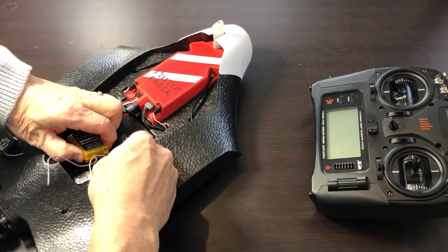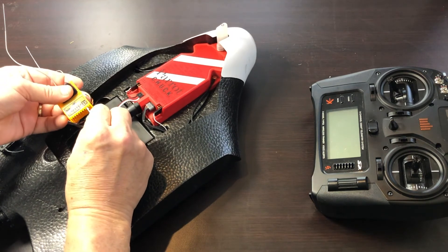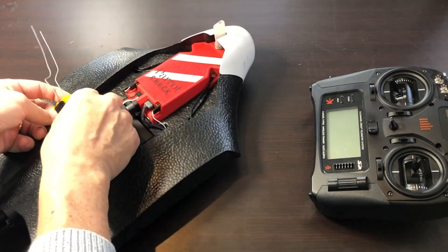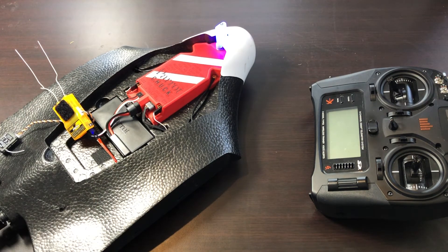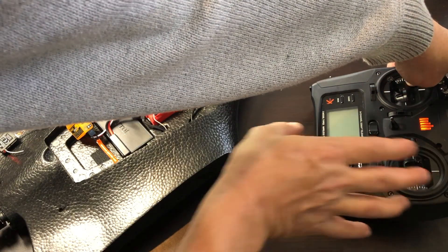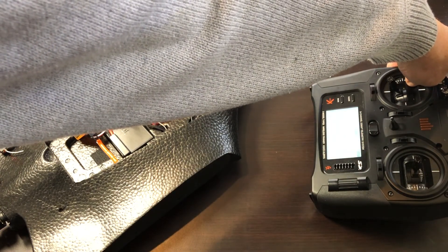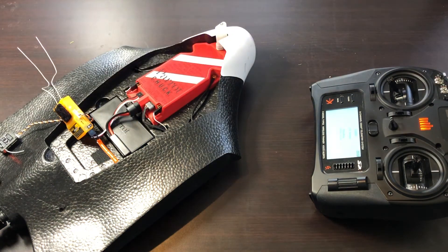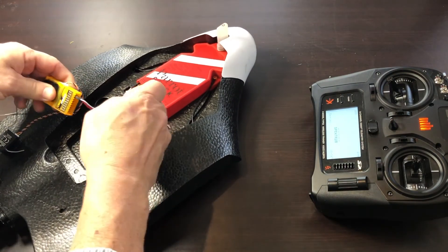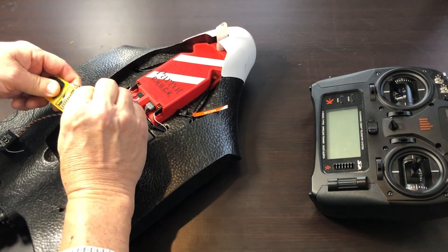You need to bind the receiver to the radio. To do that, move the servo connection from the controller to the throttle position so that you can get power to the receiver during the bind process. Plug a bind plug into port 1, which is the bind port, and turn on the Parrot and wait until the receiver flashes orange. At that point, put your radio into bind mode and turn it on. In the DX9, that's done by holding down the I button when you power it up. When you're done binding, turn the Parrot Disco off and make sure you remove the bind plug and put the connection to the controller back into the bind port to complete the SBUS connection.